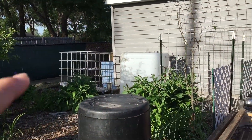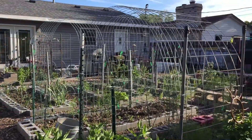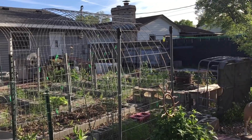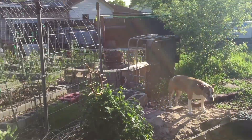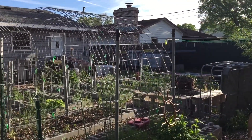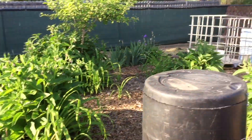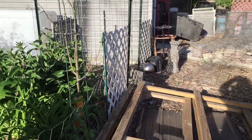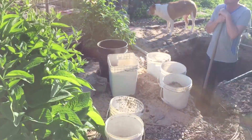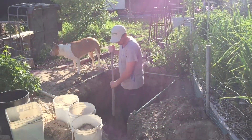We're getting ready to put that metal and that tote inside it. We got this IBC tote from a company — we got those ones over there for five bucks a piece. Pretty good deal if you guys can find one near you. They're great for using as water barrels and for a pond.